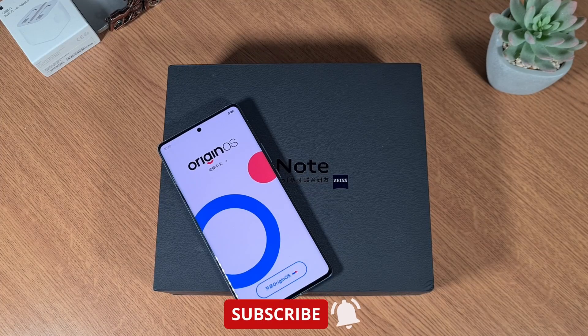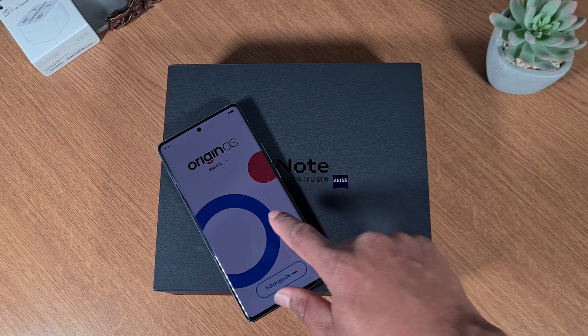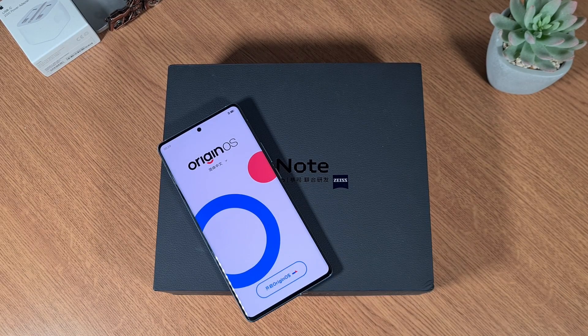Welcome to Top Phone For You. In today's video I'm going to show you how you can set up your Vivo X. Please note this phone is only available in China, so it will come with OriginOS, which is a Chinese version, meaning you won't have Google Play Store when you get it from the manufacturer. I'll take you through the initial setup, install Google Play Store, and install a few apps to customize your phone.